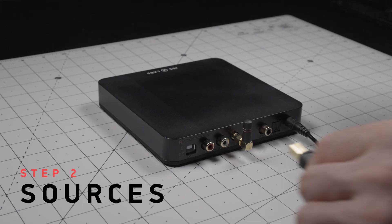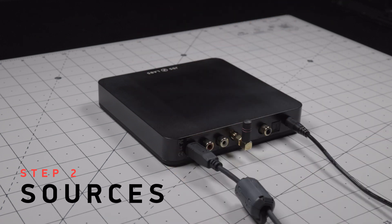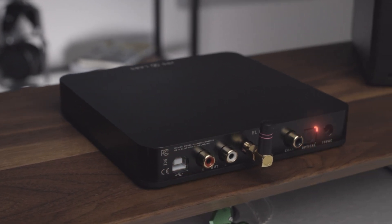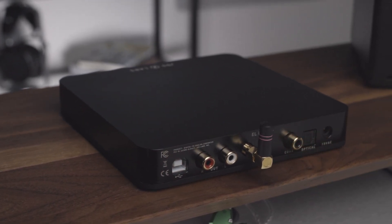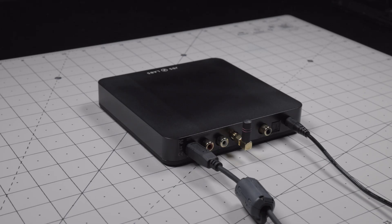Step 2. Connect the cables from your desired digital sources. EL DAC 2+ provides connectivity via USB, optical, as well as coaxial SPDIF. If you purchase the EL DAC with Bluetooth, that will be available as well.